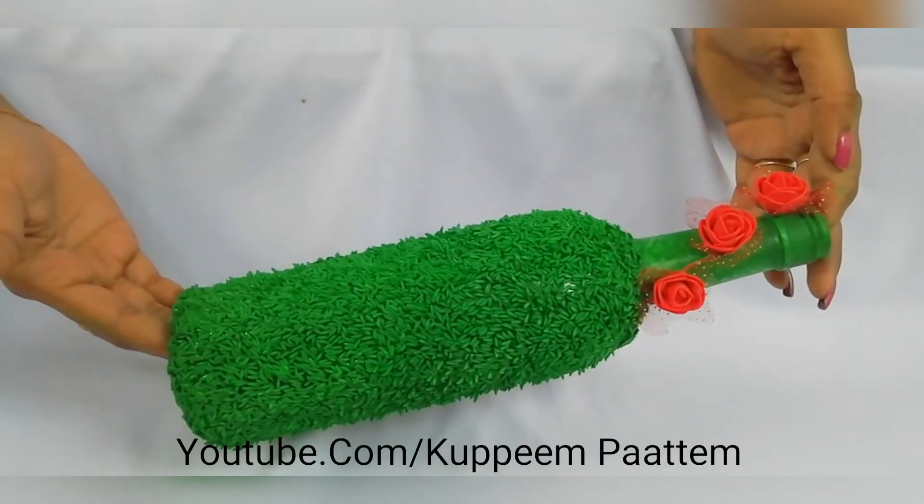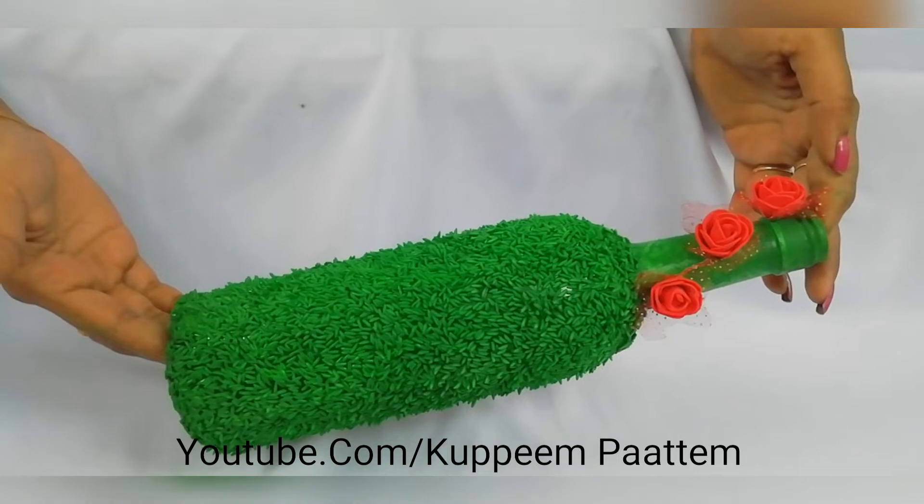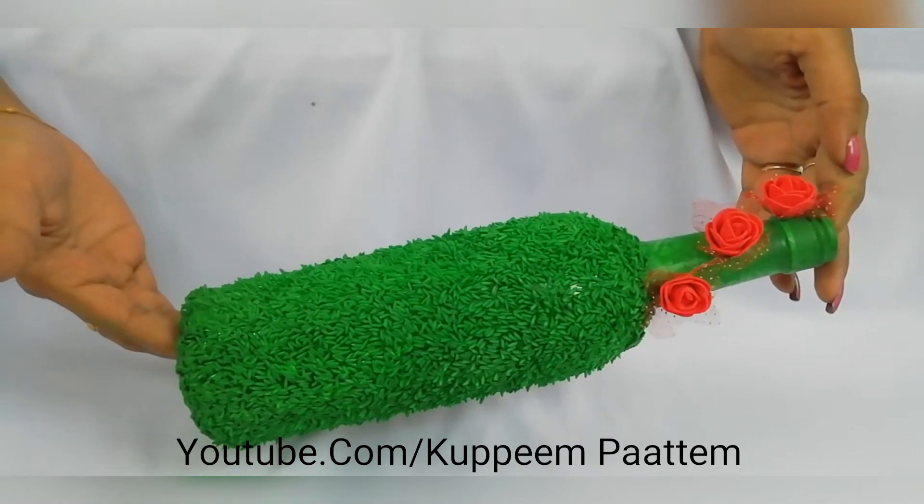Hi friends, welcome to another episode of Kupi Imparted. Today, we are going to try an easy project to do in a bottle.